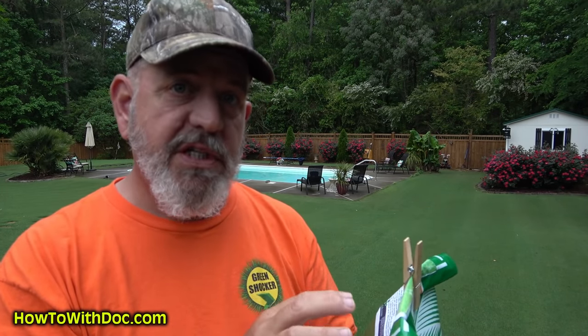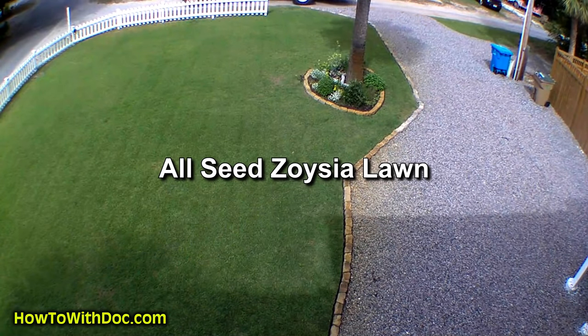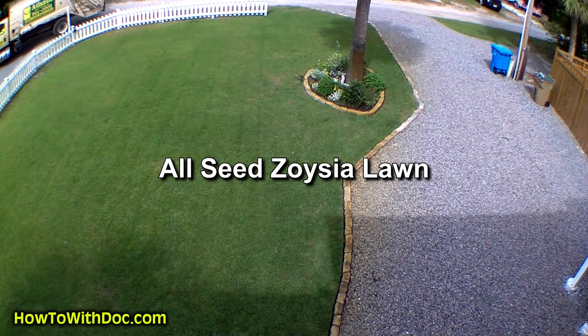There's one type of Zoysia seed as well. We did a Zoysia seeding down at the beach house — we brought in three truckloads of dirt, Zoysia seeded it, and within four months we had a gorgeous Zoysia lawn. Everyone says it takes two years to establish a Zoysia lawn. I proved them wrong.